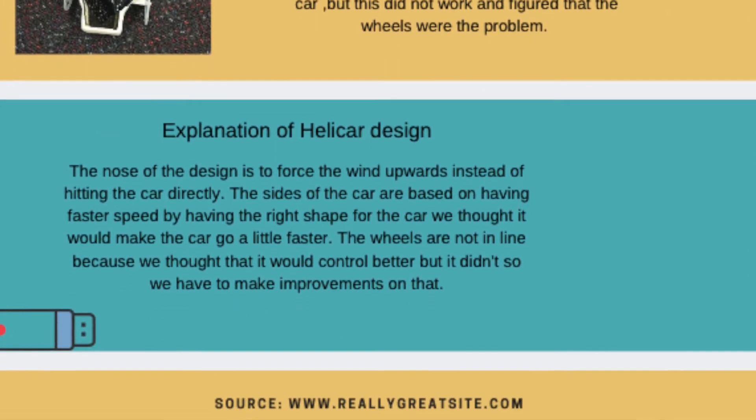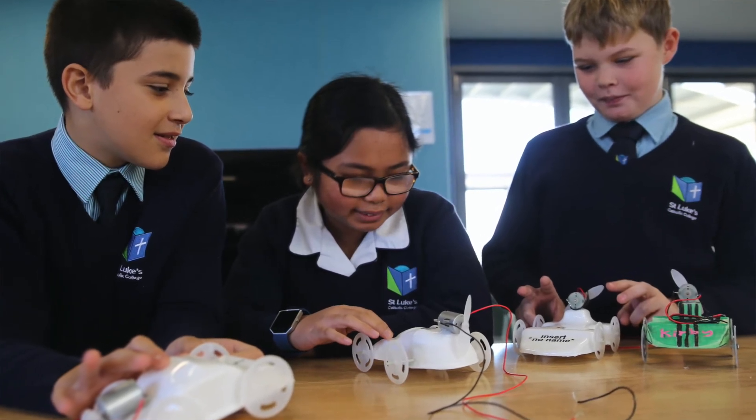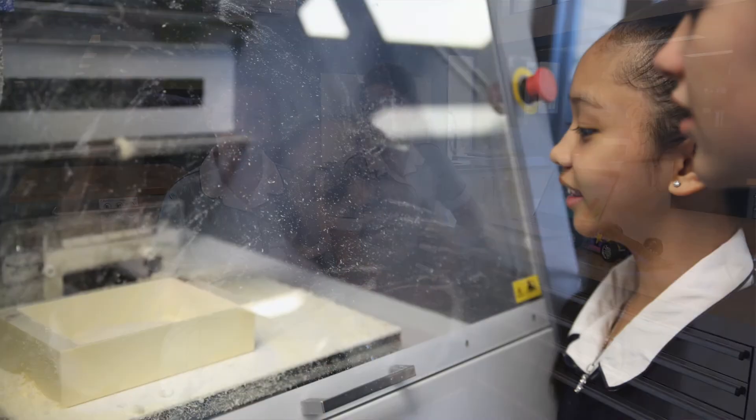The next step from there was Tinkercad, which is a software that Year 8 used quite often to design 3D models of a wide range of things. We've used it in science, technology, and just a wide range of subjects.